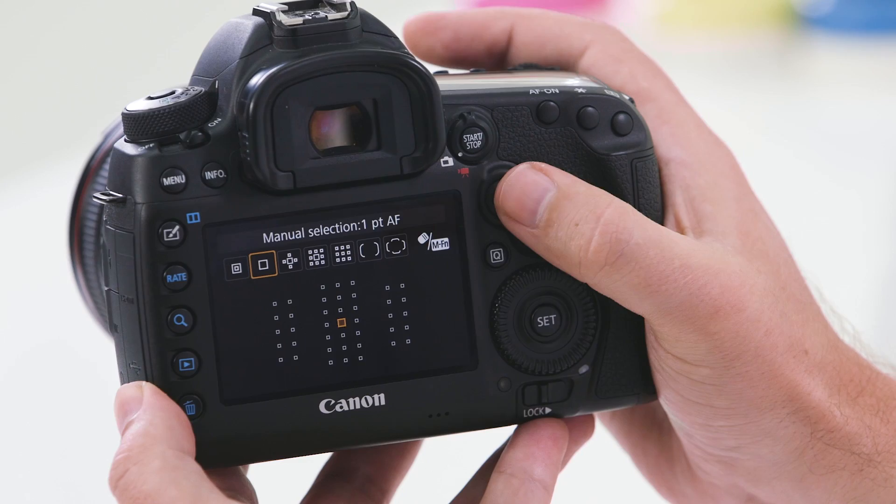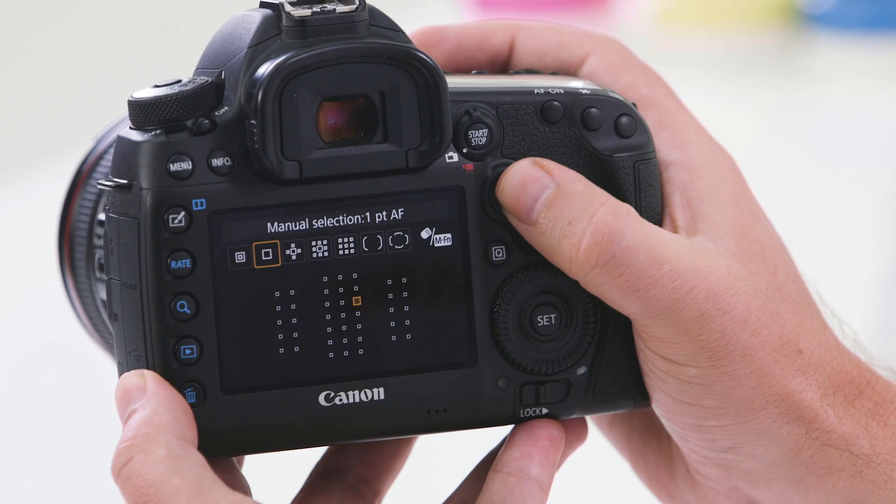The last of the three back buttons is the AF point selection button. By pressing this button you can cycle through different autofocus patterns and also move your autofocus point around your LCD.